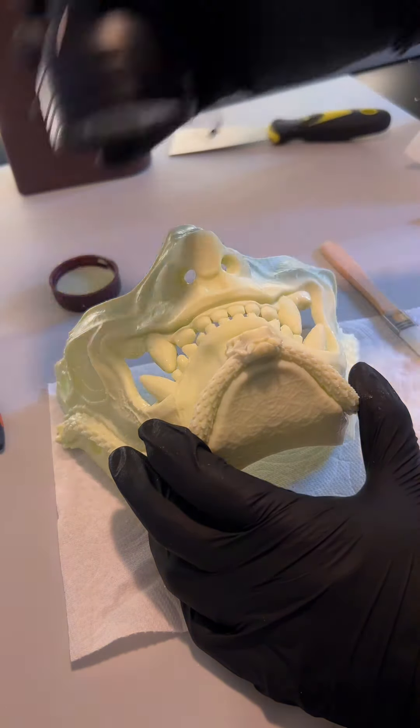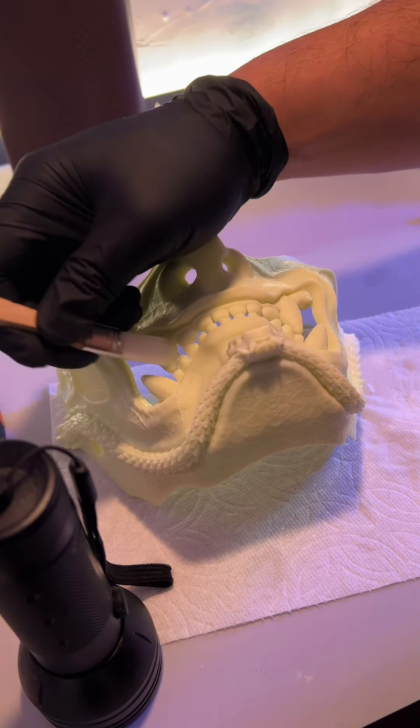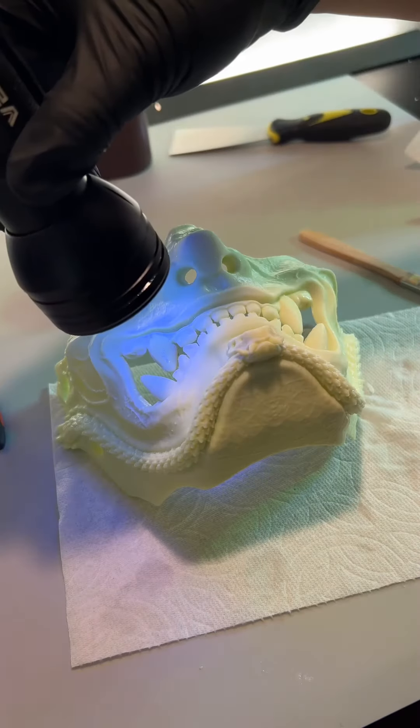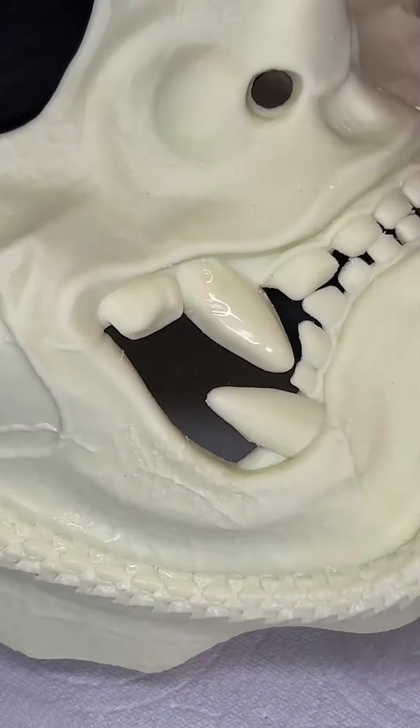This is how resin 3D printing works — when I expose it to UV light, it hardens. This mask is composed of over 2,000 layers. This is a really cheap UV flashlight you can buy for like eight bucks. You can even smooth it out in between cures.